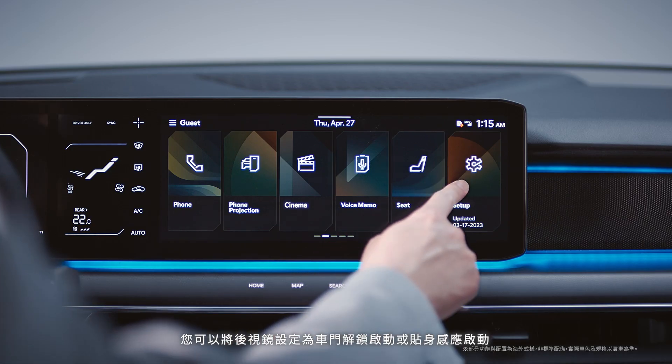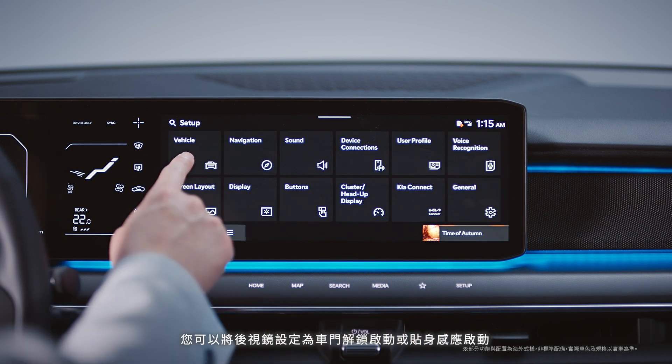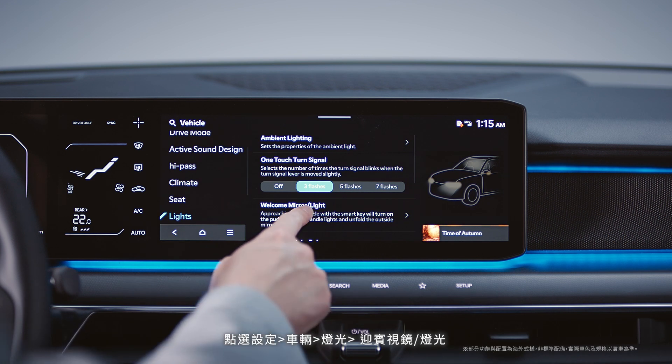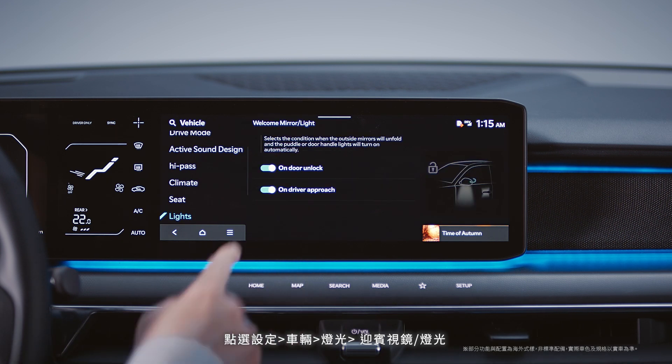You can set the side mirrors to open up when the door unlocks or when the driver approaches, under Settings, Vehicle, Lights, Welcome Mirror, Lights on the infotainment screen.